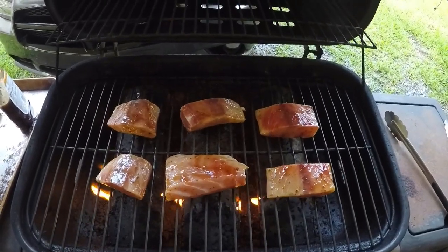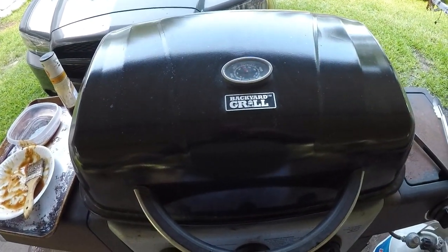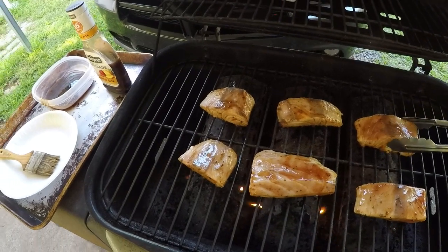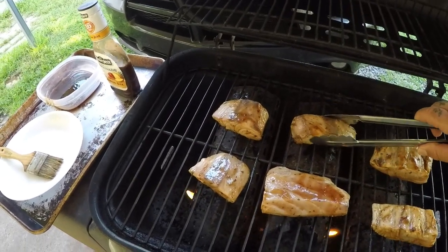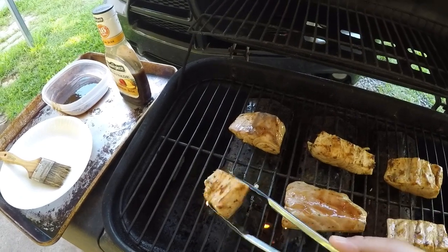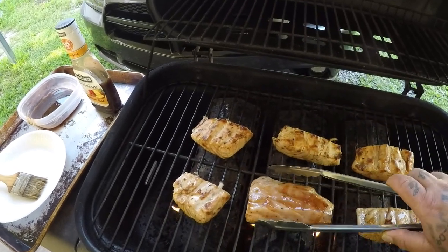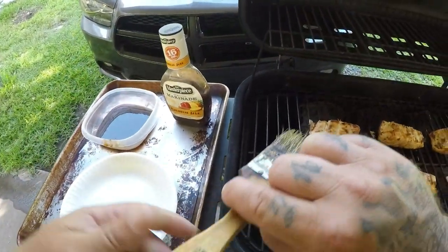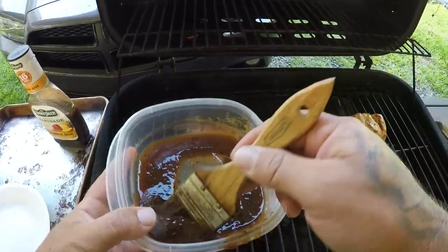All right guys, I've got all my AJ steaks on. I'm gonna let them cook on one side for about six to eight minutes between 300 and 400 degrees, then flip them for another six to eight minutes. Let's check them — oh man, they are looking good! They didn't stick at all. Make sure you clean your basting brush because you don't want to use the same brush you used with raw fish to baste your steaks.